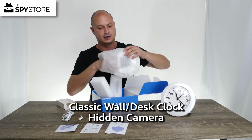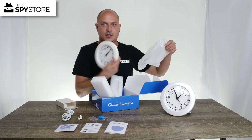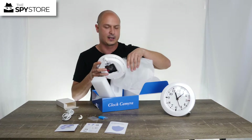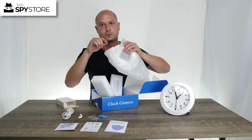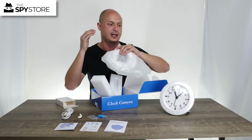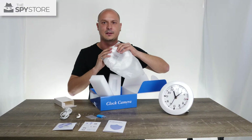So that's what comes included with the little table clock. Jump on the next video — I'm going to go a little bit more in depth, show you what it looks like all hooked up, and tell you a few more things about it. See you soon.